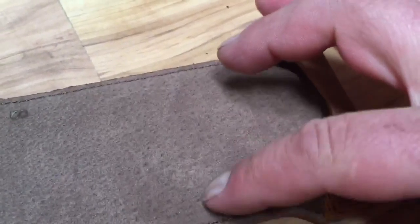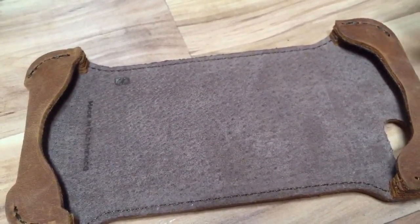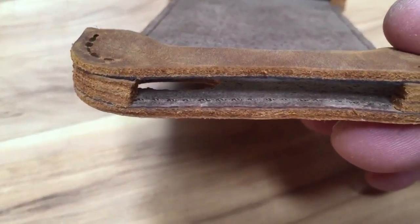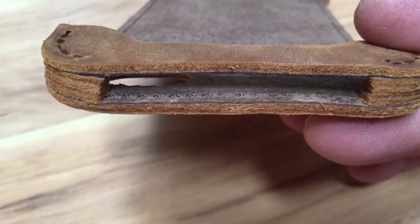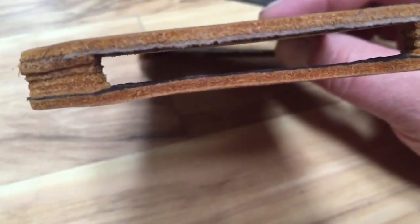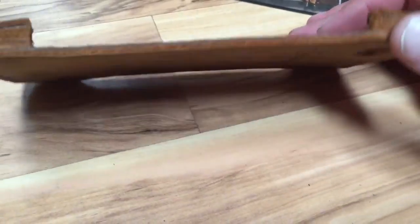This is the suede side of the pigskin and it looks great. You don't even really notice the dark side, but if you look for it you can see that black line there. And then on the other side also there's a black line, but that really doesn't bother me a bit.